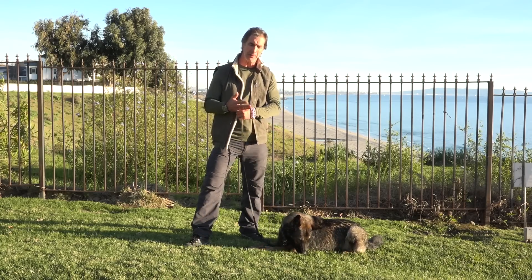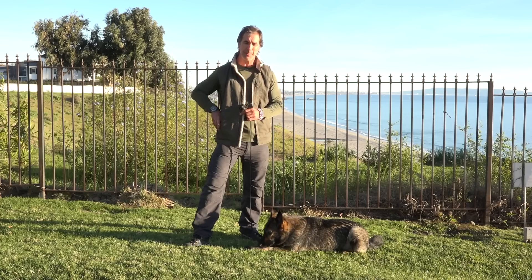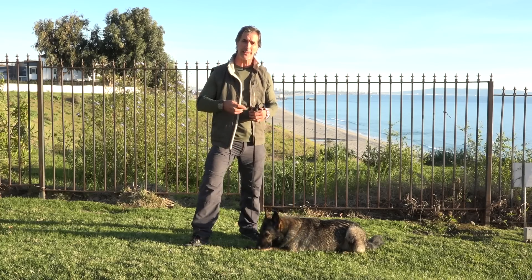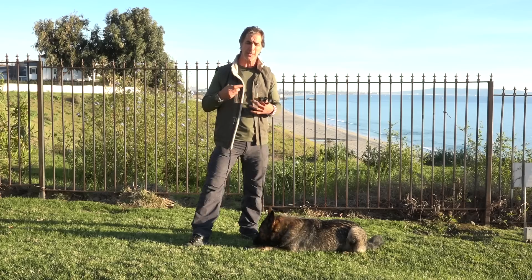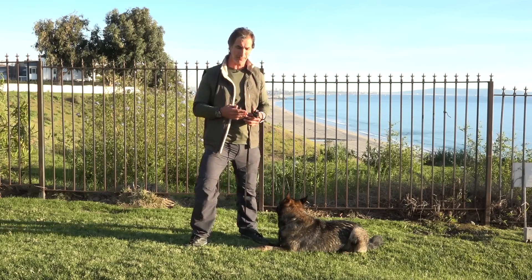It's important to understand that everything with training your dog is based on the relationship you have with your dog, and that relationship is based on how you train. I like to give my dog as much information as I can — reward with treats, toys, and praise when I can — but I also like to give a correction when the dog doesn't have the right information.